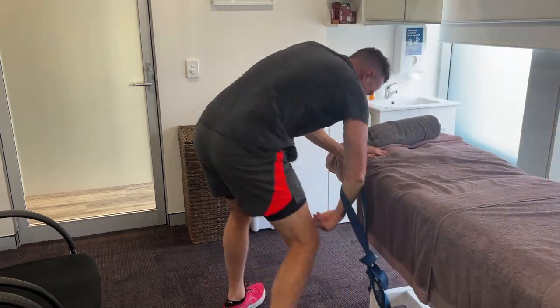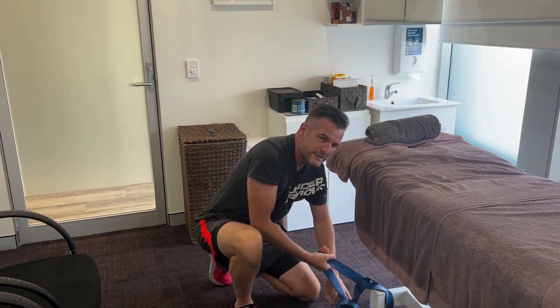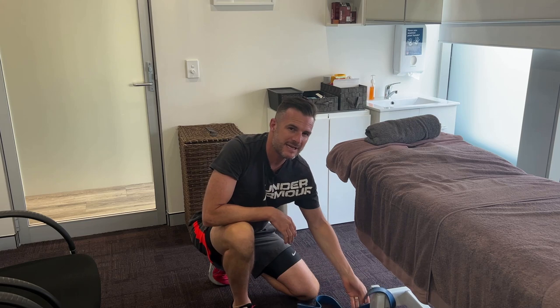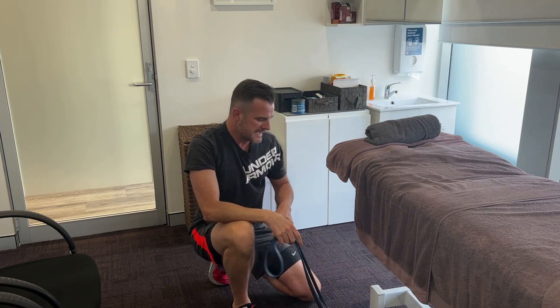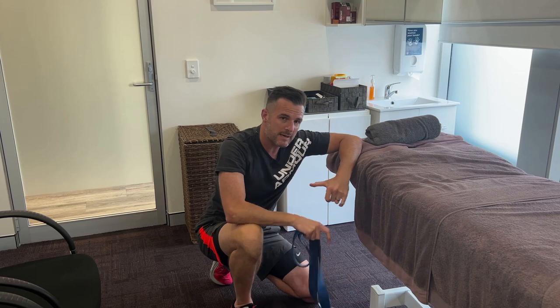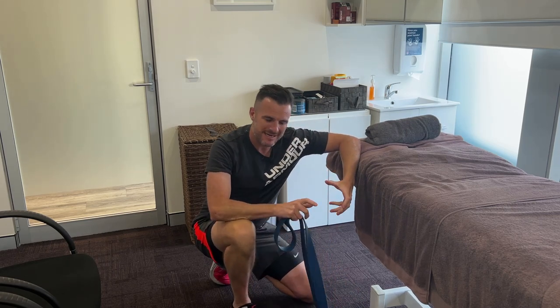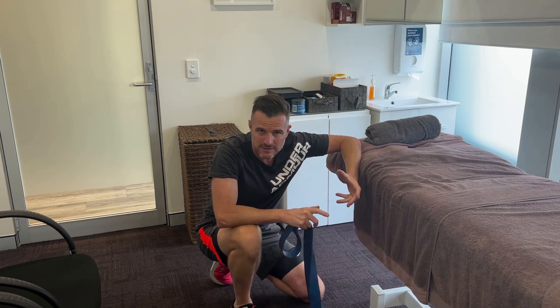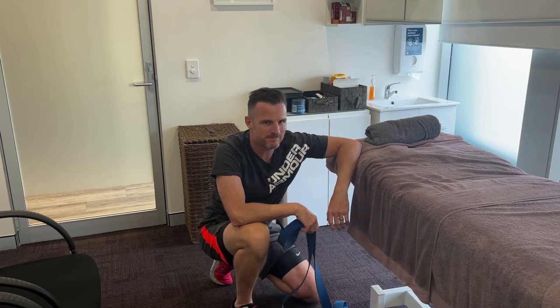That is going to be really helpful to sort out that end-of-range flexion stiffness you may have. Just be aware that you don't catch any impingement with that, and stay away from any sharp pains. See if that helps you, because it does replicate what we do as a glide-type treatment in the clinic — helping people stretch the capsule down and get the shoulder range they need to perform active movement overhead. Hope that helps, see you next time.